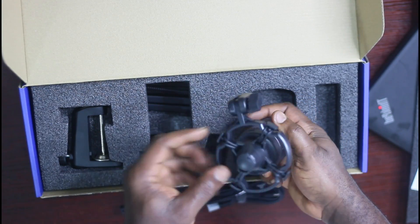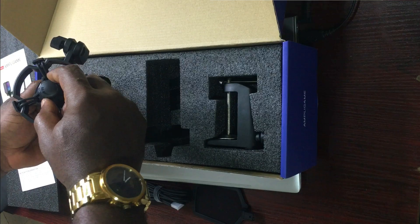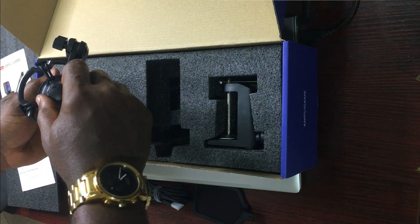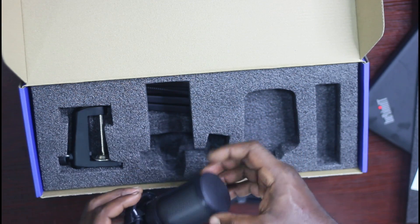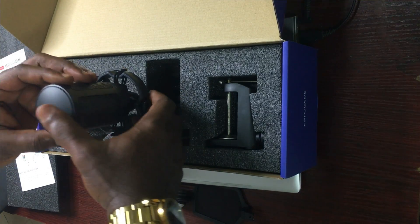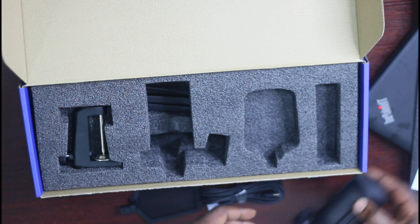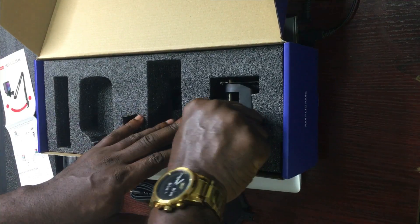This is made in China but it's a very good product. Please note this is not a sponsored video — I bought this myself. From here you can raise the volume up or down, and we'll go through that in this video. Let's keep the microphone aside for now.